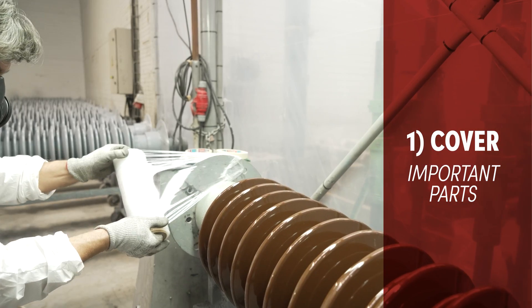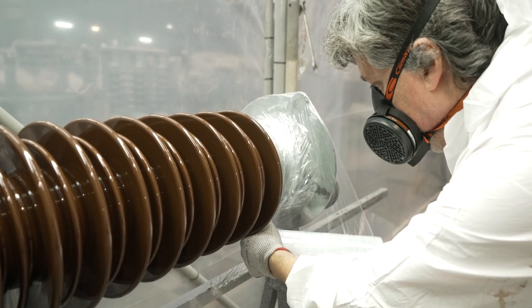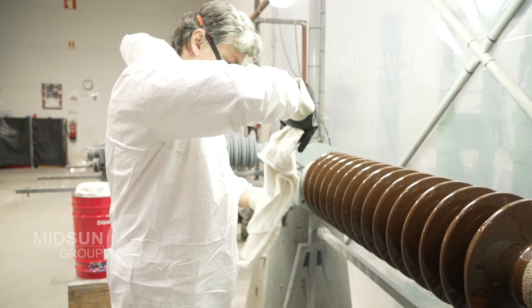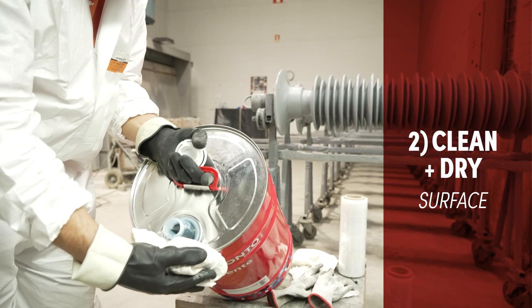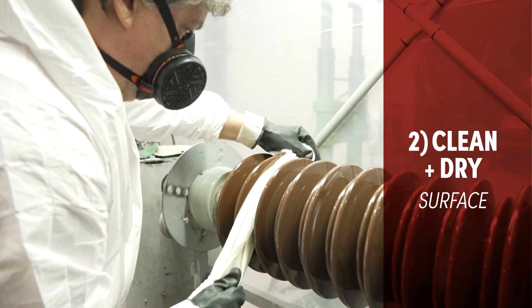First you have to cover all the parts that are not supposed to be coated. You can do it by taping the top and the bottom of the insulators. Then you must clean the insulators using a rag soaked with alcohol. The surface must be completely clean and dry before the application.